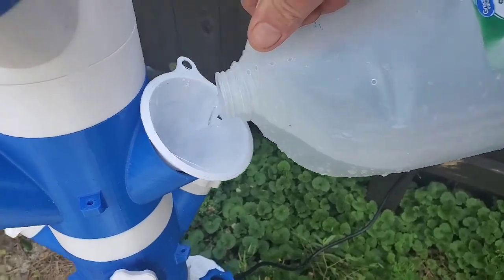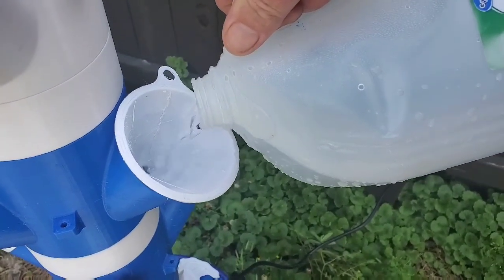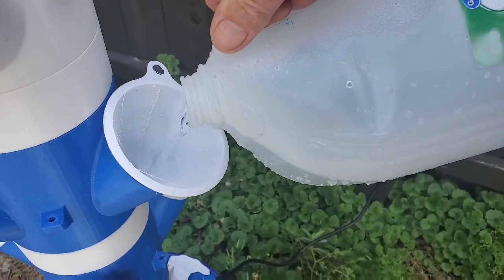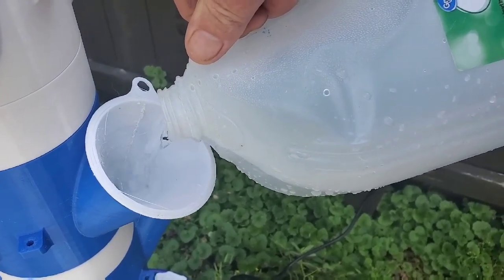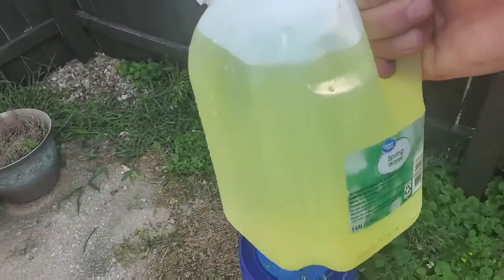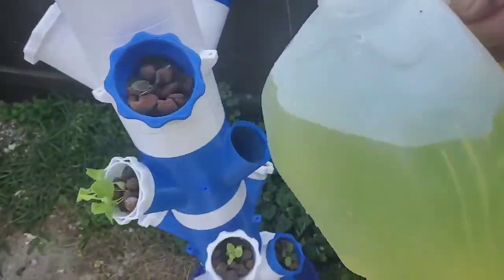I'm going to fill this back up — putting four gallons in now — and then I'll mix the nutrient solution in one gallon, which will give me five gallons total. Now I've got the nutrient solution all mixed up and I'm going to add it to the five gallons.